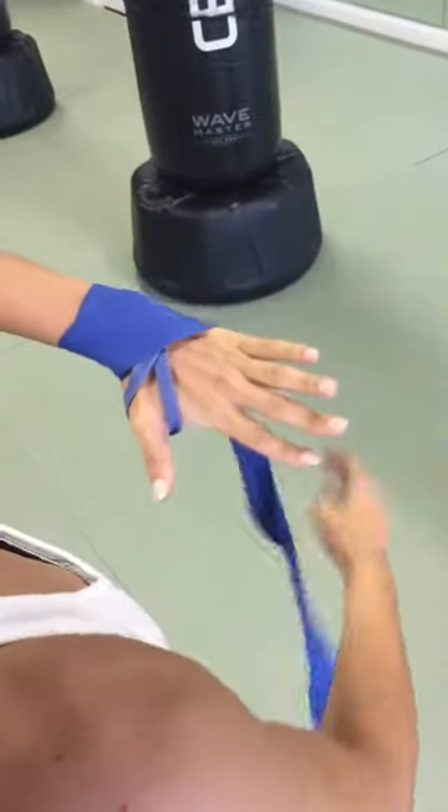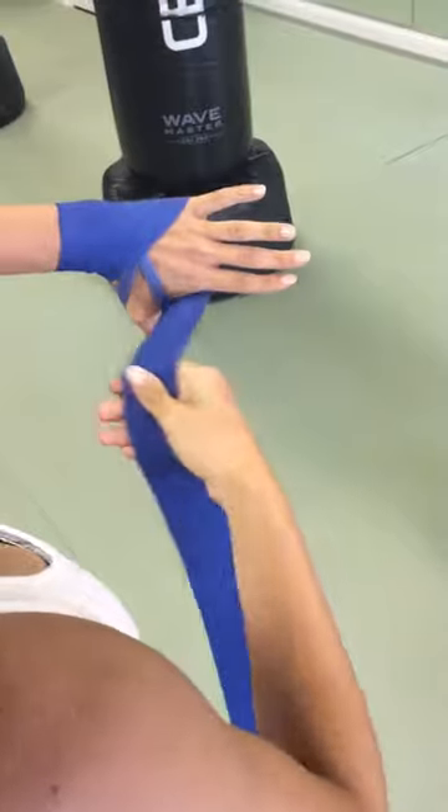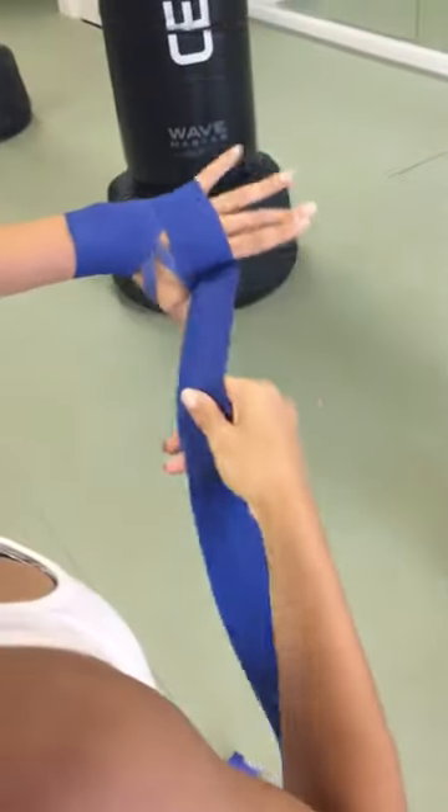it cutting off circulation and you don't want it too loose. From there we're going to go from the thumb, up by the pinky, under the palm, and over the knuckles, and we'll do that a few times.